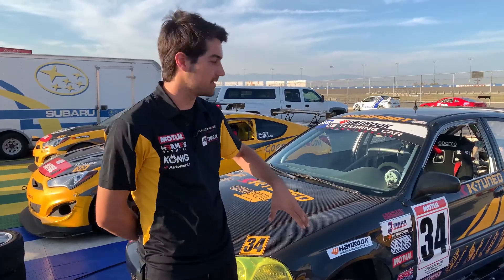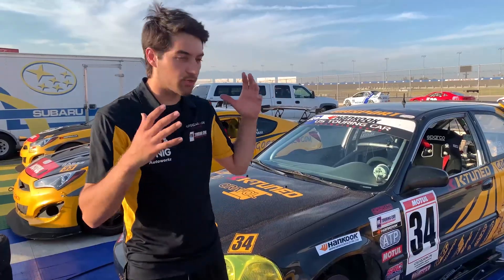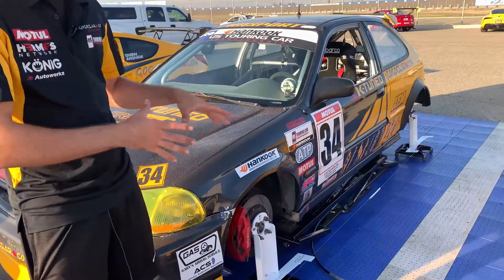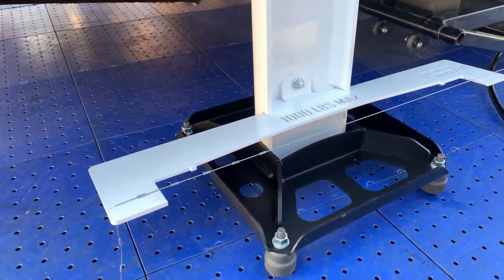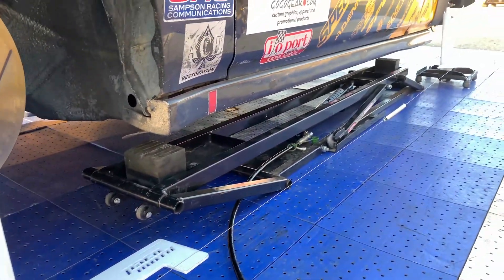We've been looking for a set of hub stands to work on our cars here at the track. They make things very easy, and through searching we found Paco Motorsports. What we really liked about them is they make it very easy to measure and adjust all of the vital qualities that we need, so whether it be toe or thrust angle, they come with these great casters so we can roll the car around and get exactly what we need.